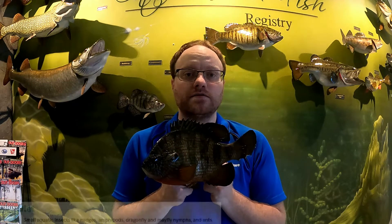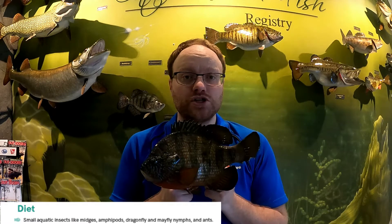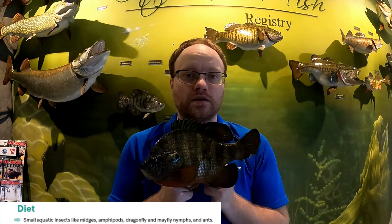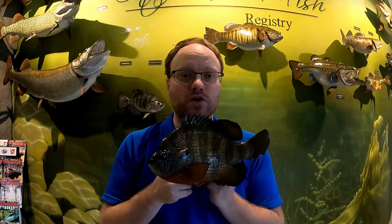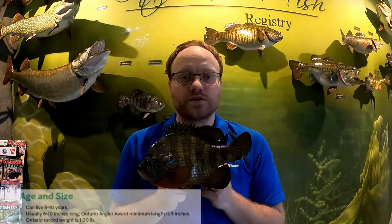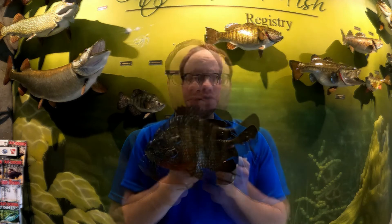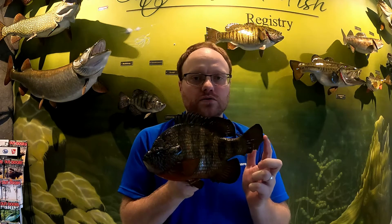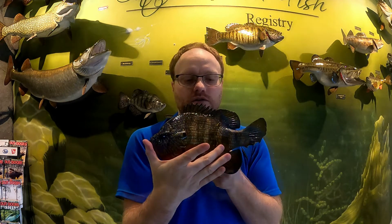The pumpkin seed's diet is very similar to the bluegill — it loves insects and larvae. It'll eat dragonfly larvae, dragonflies stuck on the surface, midges, ants, damselflies, and similar insects. It doesn't typically go for other fish species because it has such a small mouth. Pumpkin seed can also live eight to ten years in the wild. The Ontario record pumpkin seed weighed 1.00 pound, and like bluegill they're six to ten inches in length.